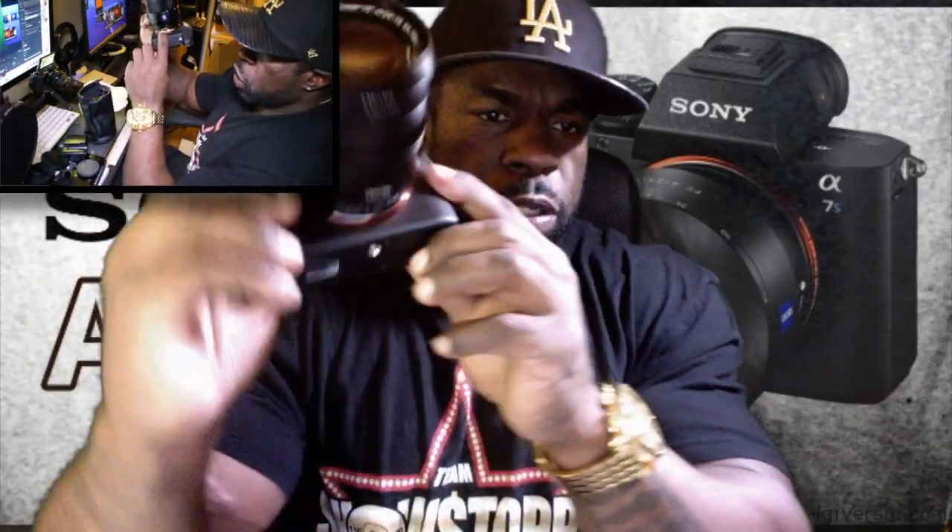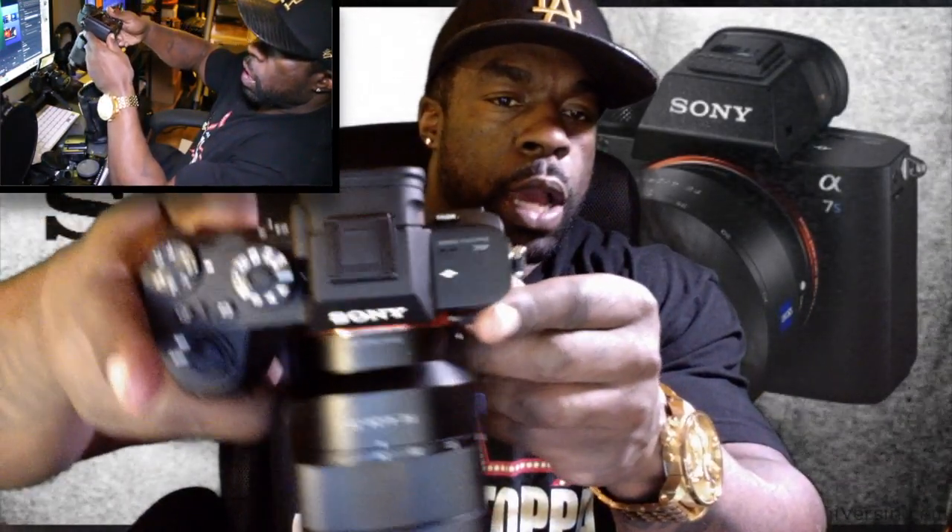That is nice. Nice knobs on the back — that's what the back looks like. You can see the controls clearly. So yeah, that's it — Sony a7s2.